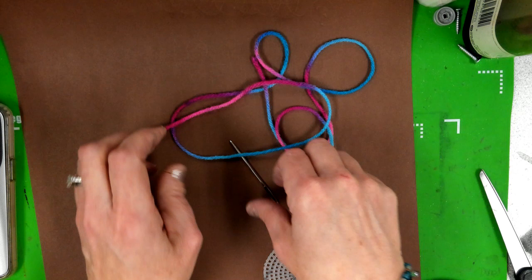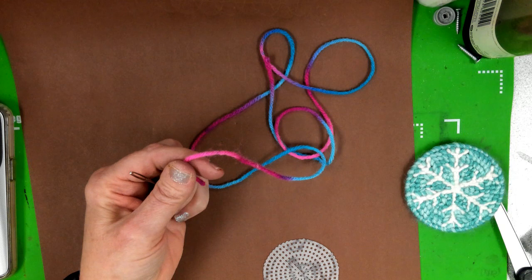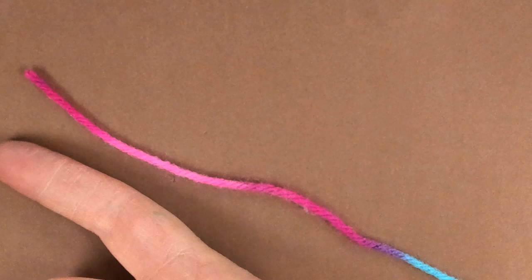All right, guys, ladies, so when changing your string to finish your background, or when you're beginning, what you're going to do is zoom in there. Here's the end of my yarn. So I'm just going to go about the length of my hand.